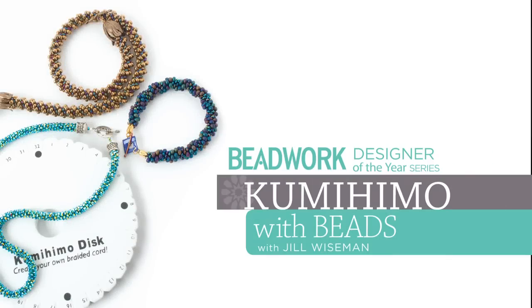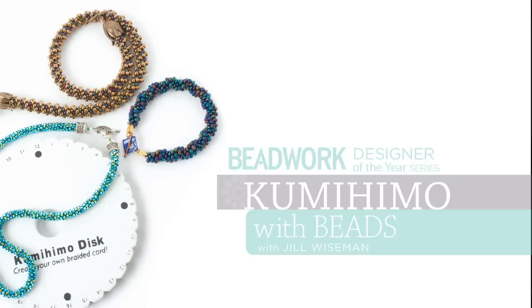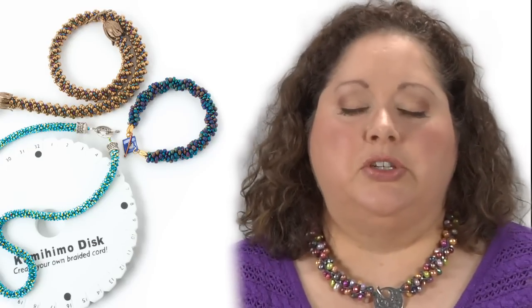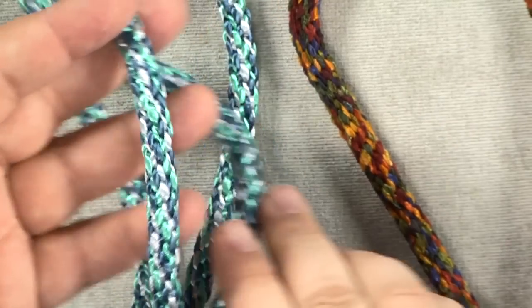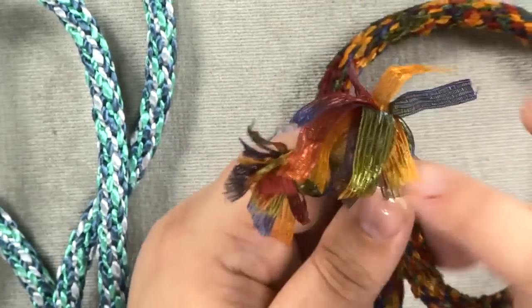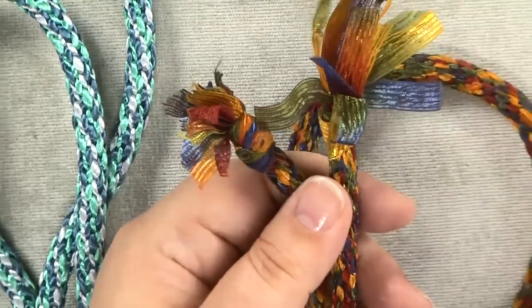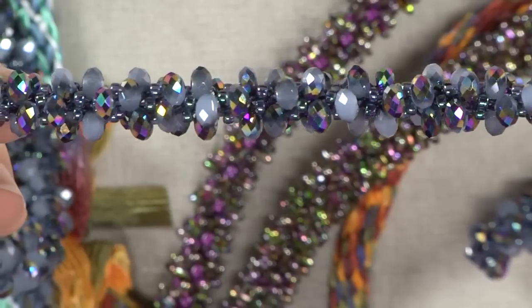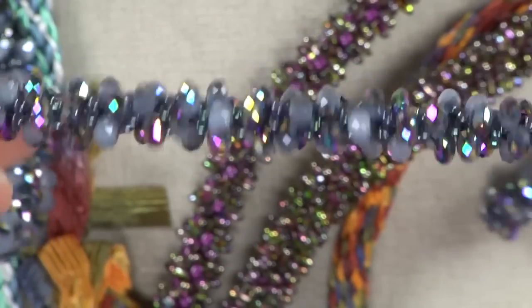I love using kumihimo as a piece. There's a lot of crossover between beaders and knitters, and so a lot of you will know that there are incredible yarns and fibers out there right now. There's no reason why you can't incorporate both — use the cool fibers for four of them and four of your cords with beads, and integrate both together to get a really interesting artistic look.